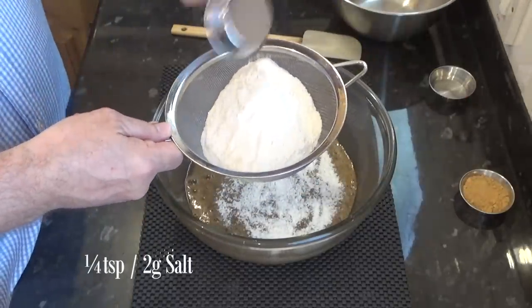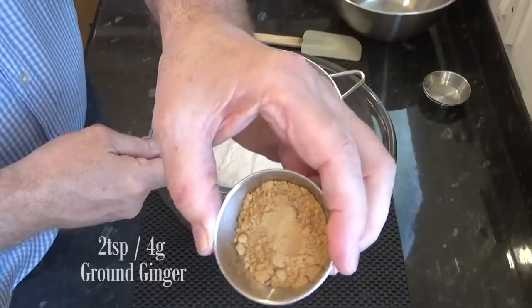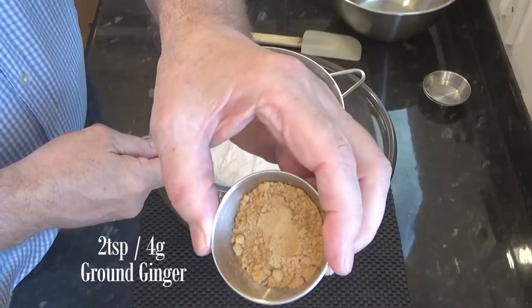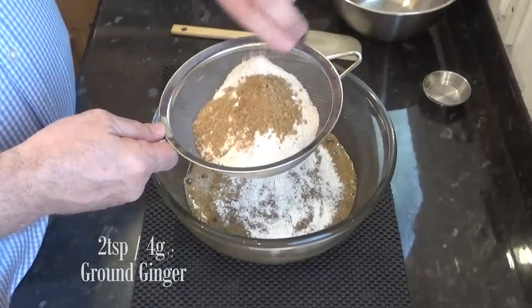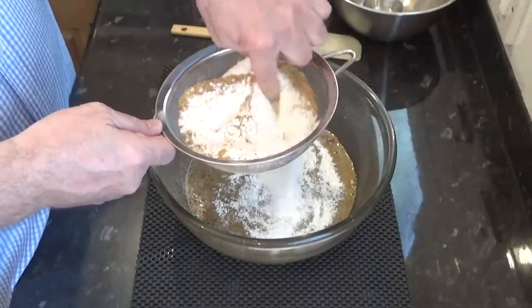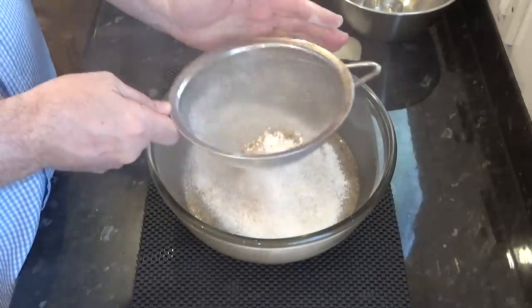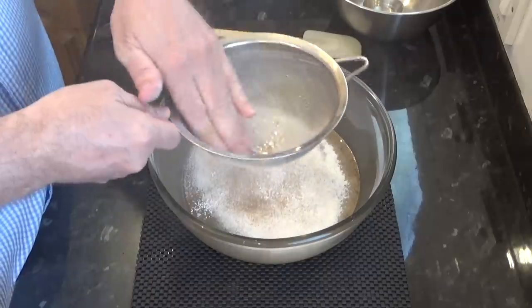Next into the sieve is the quarter teaspoon of salt. And the final dry ingredient is two teaspoons — four grams — of good quality ground ginger. Now I'll sift those into the bowl. If there are any lumps of baking powder left in the sieve, just push them through with your fingers.